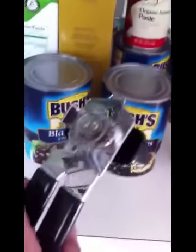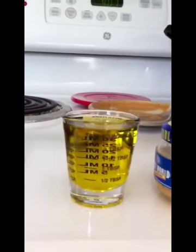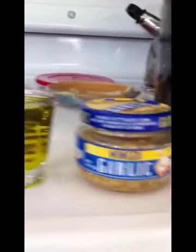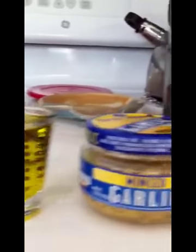Now it's time to open some cans. Opening of cans, open the cans. Okay, 40 minutes later, after all that chopping, we're finally ready to start with three tablespoons of olive oil and some garlic.